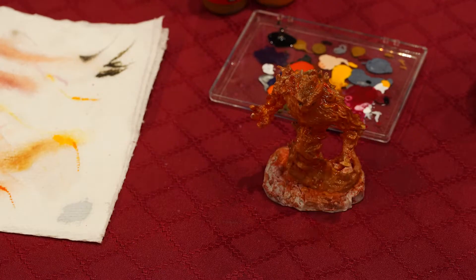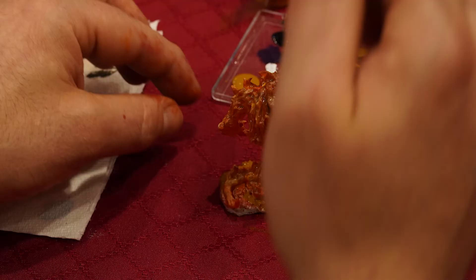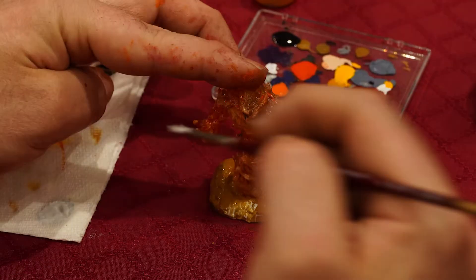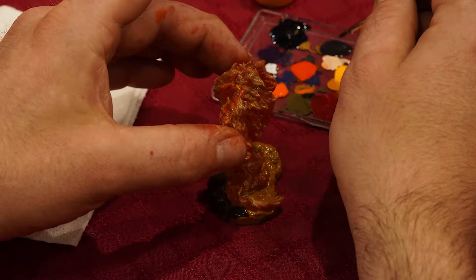And then we're onto the black there just to get the eyes. And then we're finishing off with the base there. Now it is scorched earth. Of course, fire elementals will burn all things around it — so grass, dirt, all that. We're just doing a different coloration of the base so that it's a fire elemental.